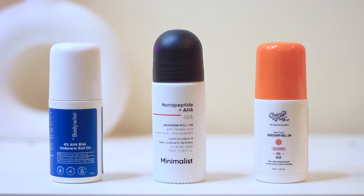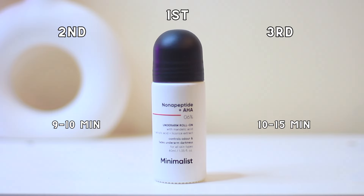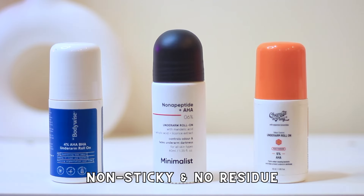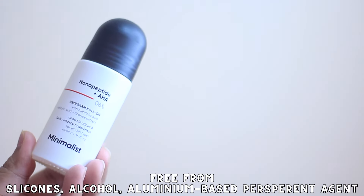If you talk about how fast these products get absorbed, I would place Minimalist first, then Bee Body Wise, and lastly Chemist at Play. Bee Body Wise takes about 9 to 10 minutes; Chemist at Play takes about 15 minutes; and Minimalist is the fastest at about 2 to 5 minutes depending on the climate. None of them leave any sticky residue. All of these are free from silicone, alcohol, and aluminium-based antiperspirant agents, which is really great.